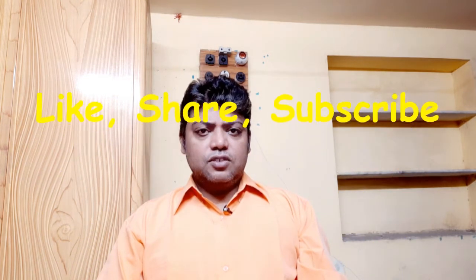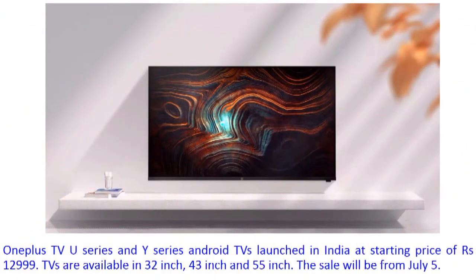This was the price and key specification of these TVs. Now on the computer screen, let's see the full specification and price. OnePlus TV U-Series and Y-Series Android TV is launched in India at a starting price of 12,999 rupees. The TV is available in 32-inch, 43-inch, and 55-inch.